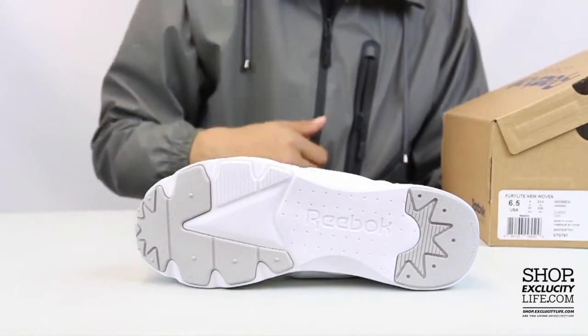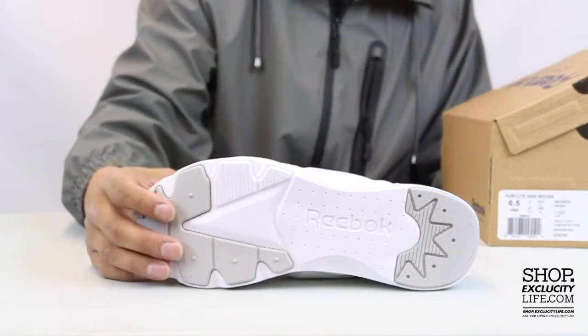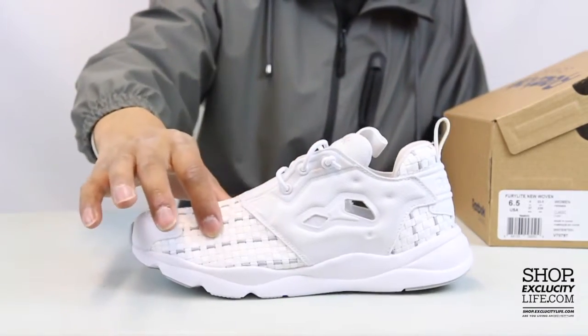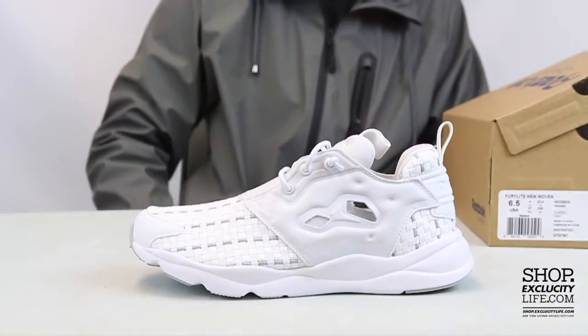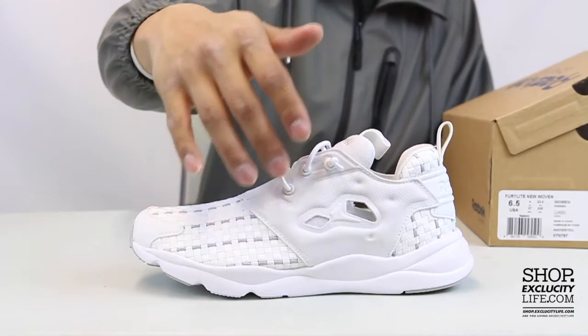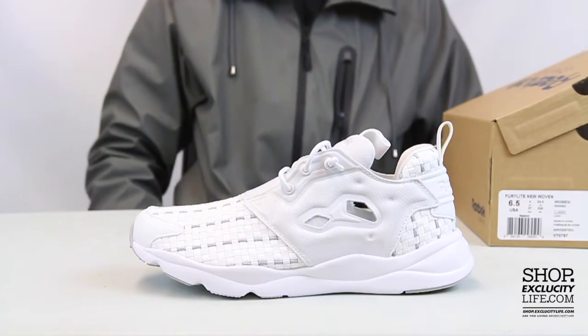No carbon fiber on this, but it does have that ultralight technology on the midsole for extreme comfort. You have that woven material on the toe box that also continues on the heel of the shoe, and you kind of have that tie-back to this material on the side panel right over here that ties back to the original Instapump Fury.